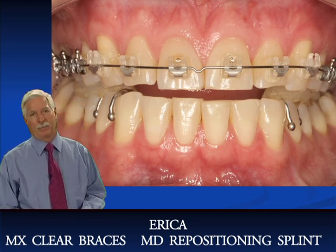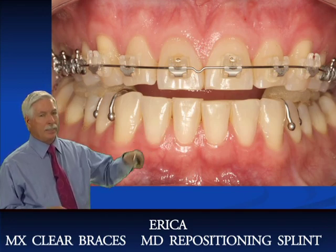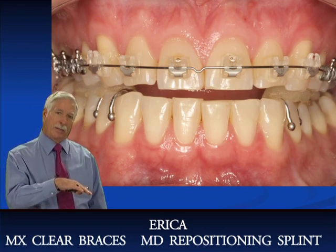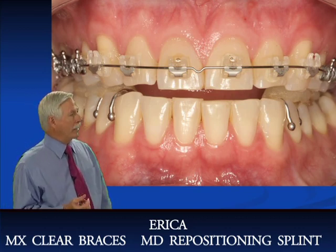I'd like to show you a case — Erica. This is an interesting case. She came in, and this is something that's going to happen to all of you if you don't anticipate it. This is called the birth of the Ferrari. Let's show you what happened here.